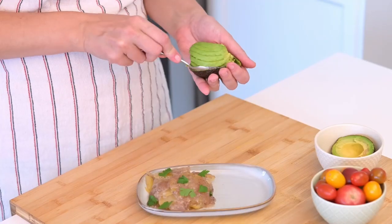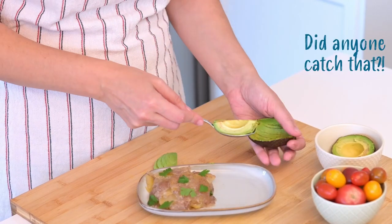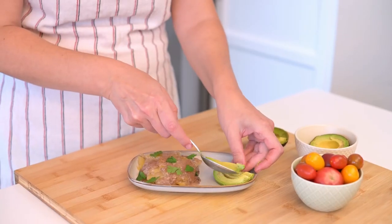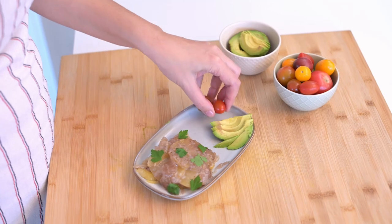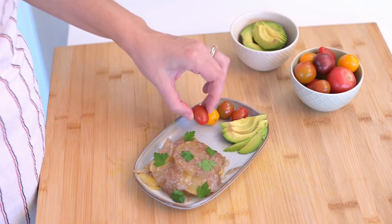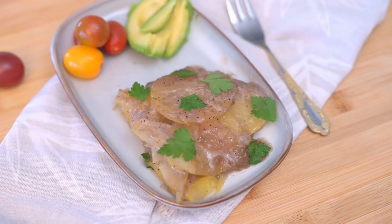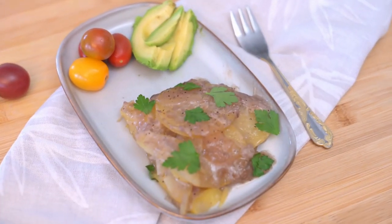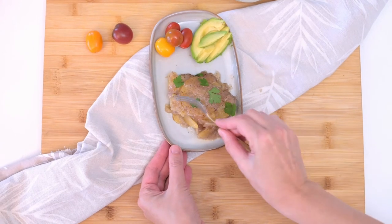Now, let's talk about pairing these flavorful potatoes. Serve them with a protein-rich main dish like roast chicken, baked ham, grilled salmon or pan-fried tofu. Add a green salad like mixed greens or Caesar salad. Today, I chose something simple: avocado slices and tomatoes for an extra burst of flavor and nutrition.